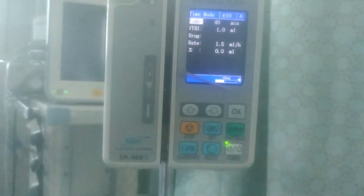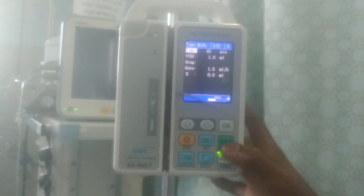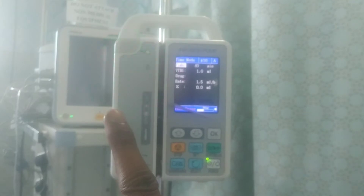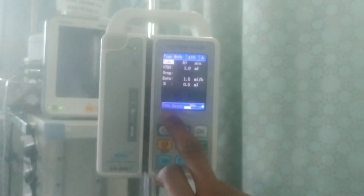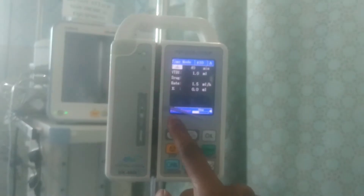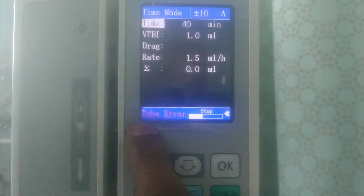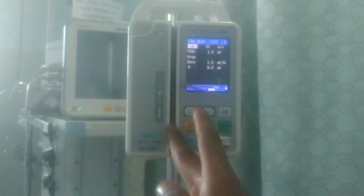When you are done with all the settings and want to start the infusion, click the start button. The infusion is supposed to start. If there is no drip set loaded, an alarm will sound and a 'tube error' message will appear on screen. This alarm and light signify that there is no tube — the tube error means there is no drip set passed through the channel.